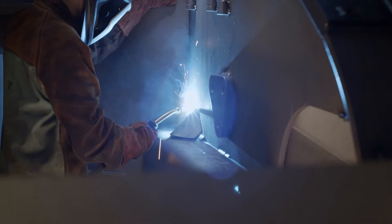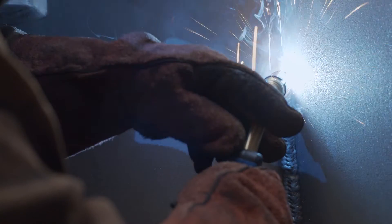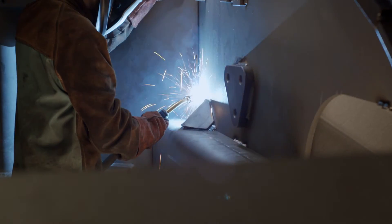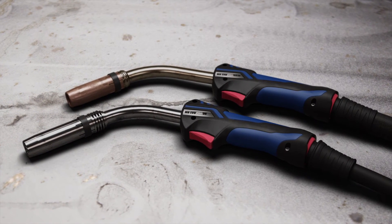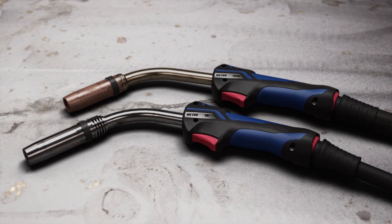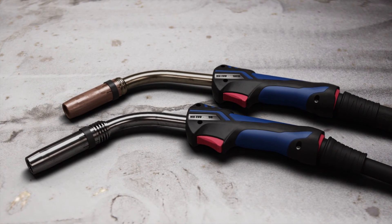Duty welding. The optimized cooling of the MB Evo Pro torch delivers exactly that. Handling and performance form a perfect entity. MB Evo Pro — air and liquid cooled. Comfortable welding for perfect seams.